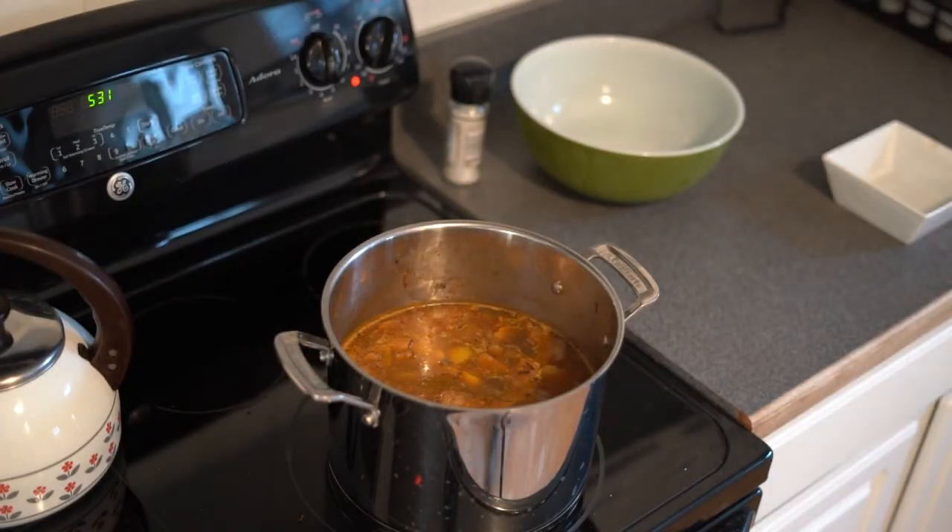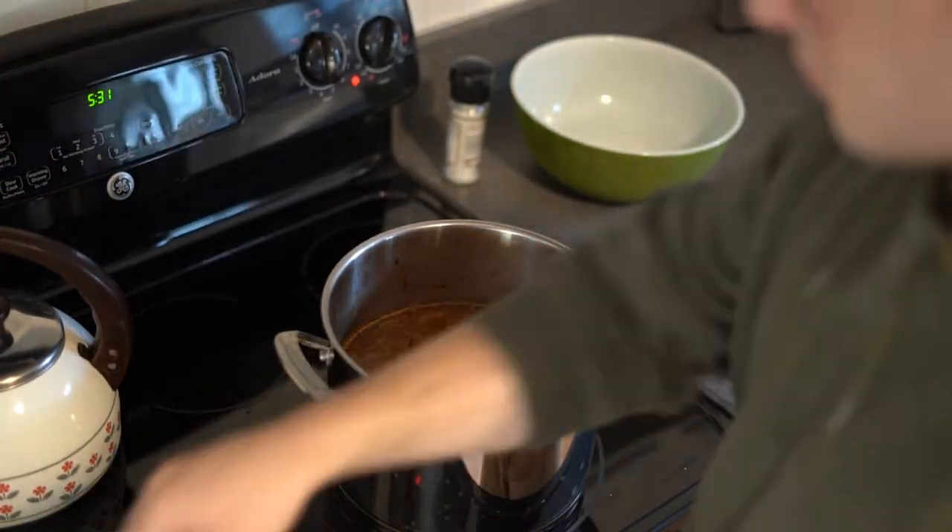Once the stewing is complete, it is now time to serve up your soup. Thank you for watching.